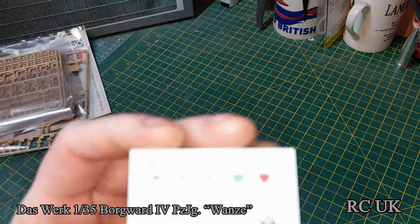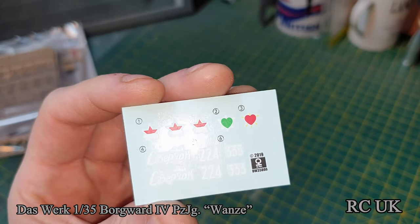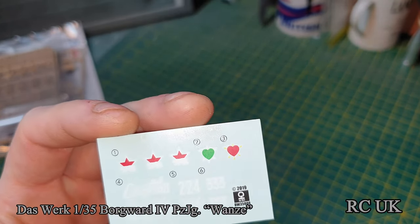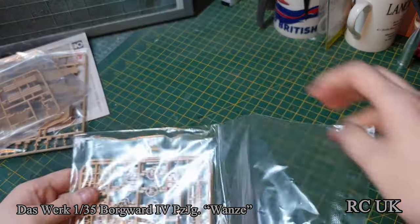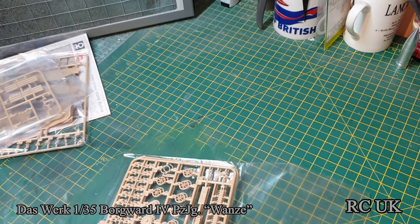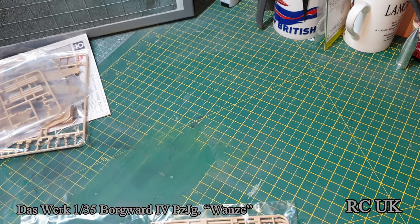I've built their tanks in the past and their transport vehicle, and their decals went down fine with Microscale Crystal Clear — they just sunk down perfectly. I've had no issue with their decals. Their kits go together so well; they're a new, upcoming company but highly detailed and really good value for money. They have decent bags, nicely packaged, individually wrapped almost — they don't get any sprue rub. That's what I like about companies that take their time and take care.